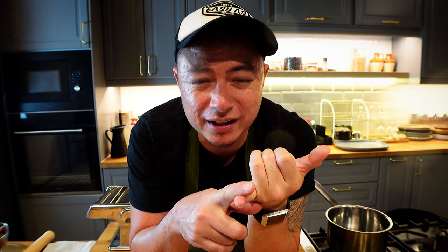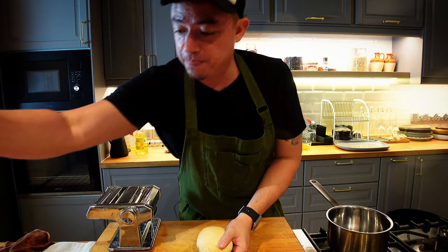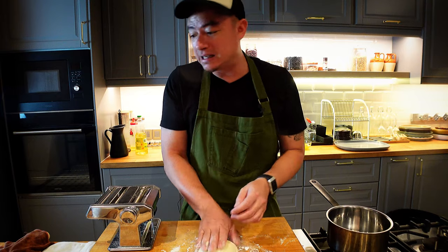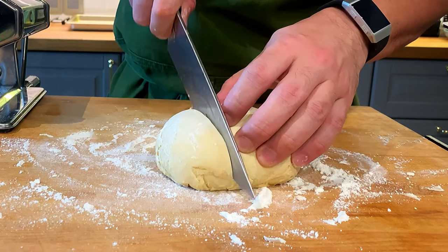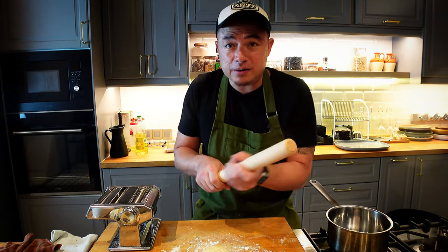All right guys, so we've got our condiments ready — we've got our chili done, we've got our mince, and also our anchovies. Now it's time to roll out the dough. We need a little bit of dusting flour — dust the board with a little bit of flour so it doesn't stick. What we're going to do is cut it into three, and using a rolling pin, roll it up.